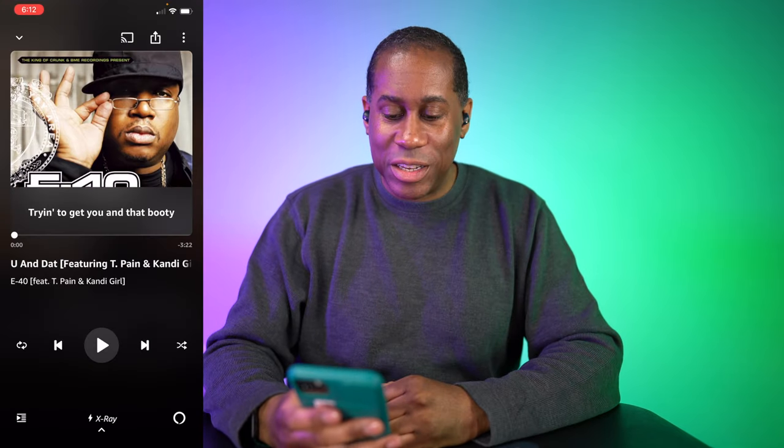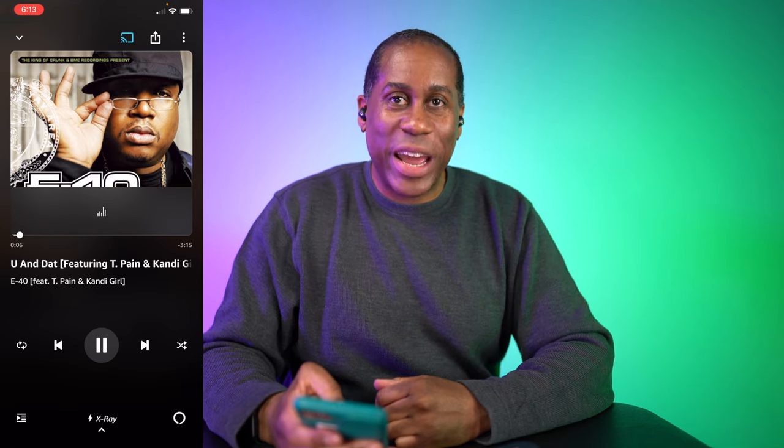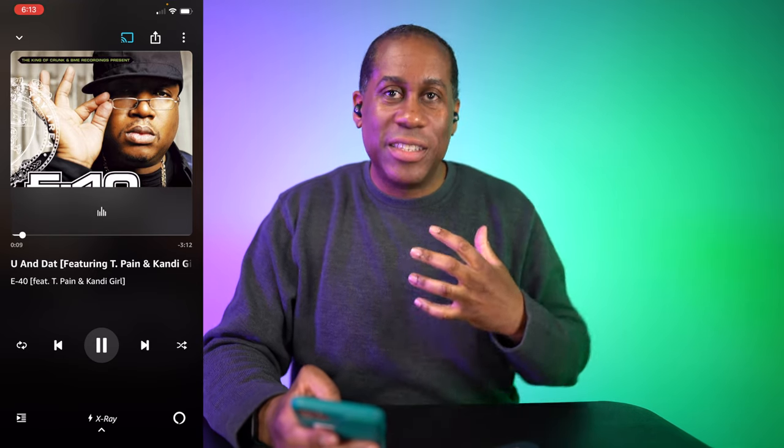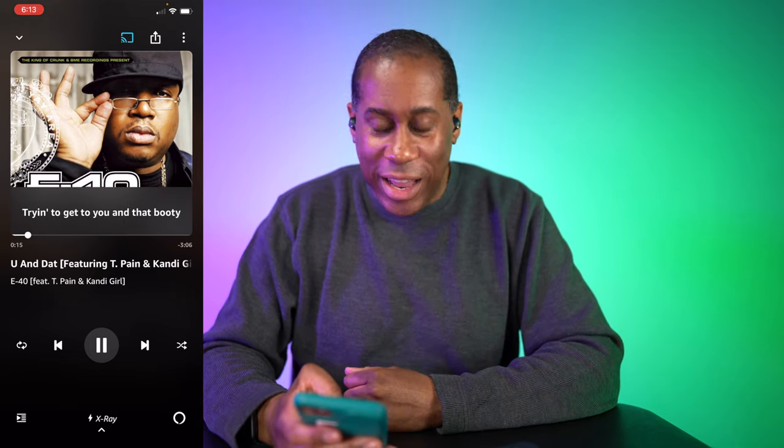I went ahead and paired these up with my iPhone 11 Pro Max. Let's pop them in and take a listen. I have a song I like to test when I'm trying new earbuds, so let's get it loaded up and play it. These things sound pretty good. That bass is knocking — you can feel it. It's deep but not overwhelming. Just nice, good, clean, deep bass. I like that.